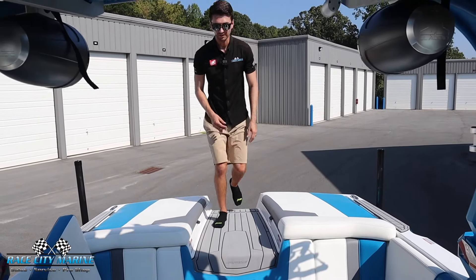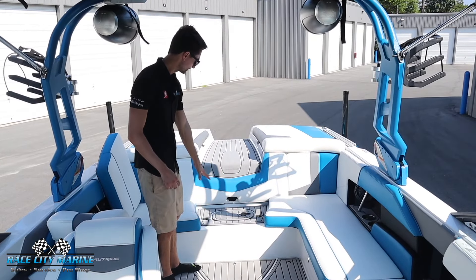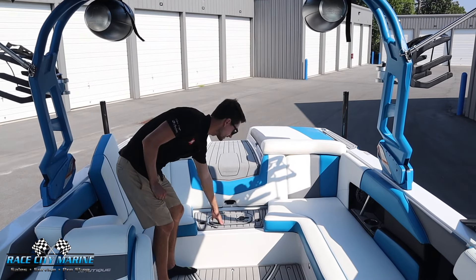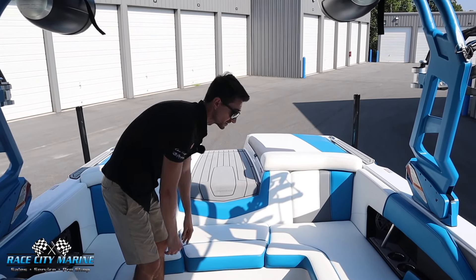Making my way into the Nautique 230, I really do like how we have that nice transom walkthrough, and this sea deck step right here. There's an access panel as well, and when you have those extra people on board you can pop in this filler cushion.